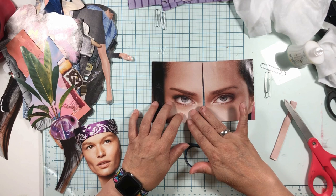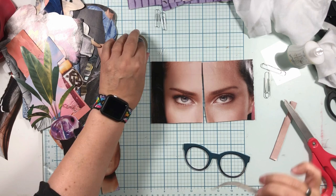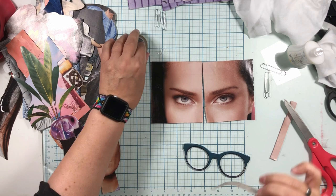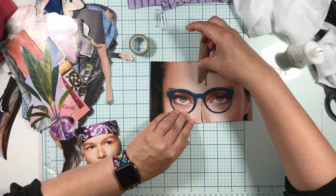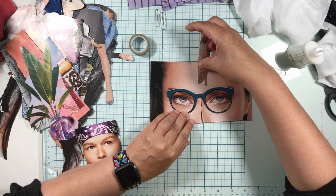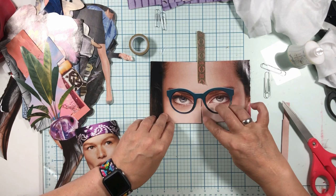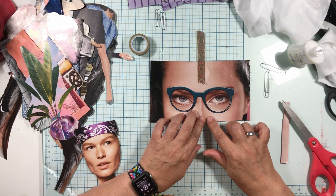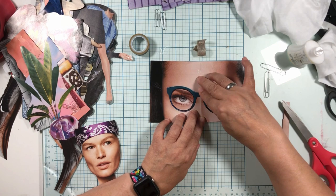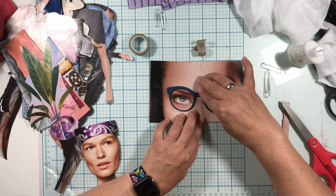Something you can do is if you really like where they are, you can take a little piece of washi tape and put them back to hold position while you decide. Okay, cute — we like them. Do we want this a teeny bit closer? I think that's just how I want it.